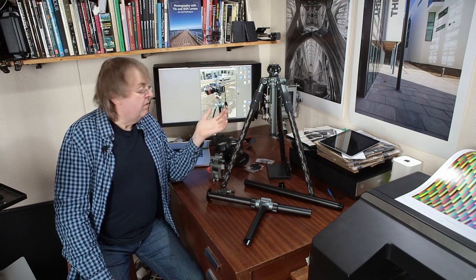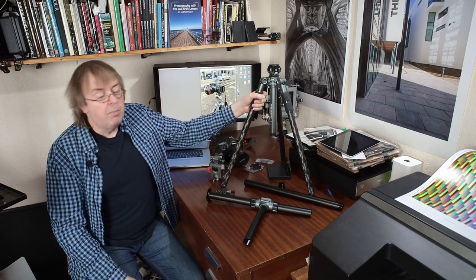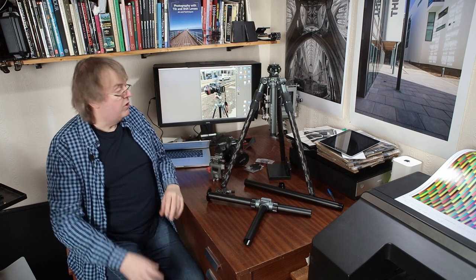Hi, my name is Keith Cooper and in this short video I'm going to have a quick look at a new tripod system from Rogetti, a Chinese company that I've looked at their kit a few times in the past, particularly in connection with tilt-shift lenses. This is their T32 tripod. I should almost call it the T32 tripod system since there are lots of bits and pieces for different uses and different types of photographer — video, and so on. I've been using it as an architectural photographer and also for some industrial use.